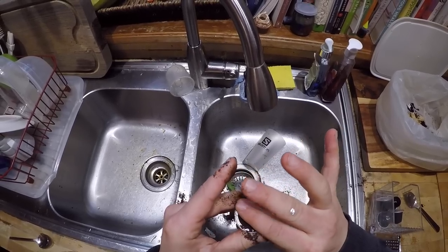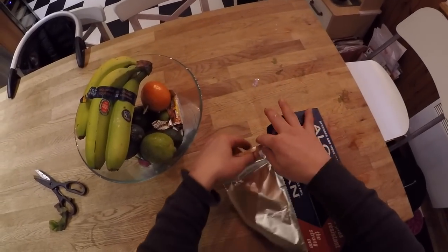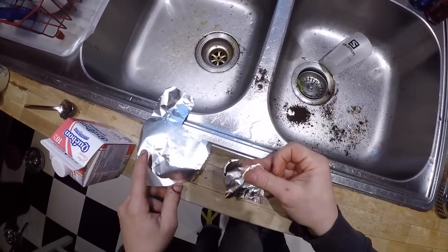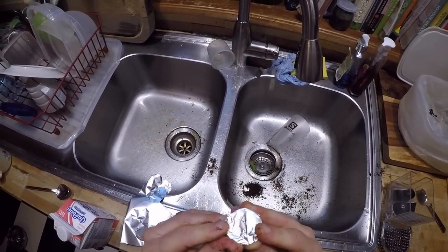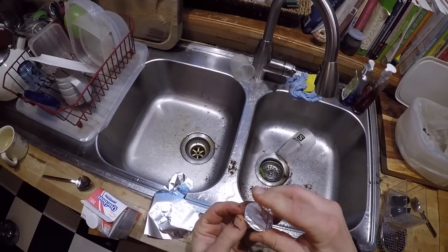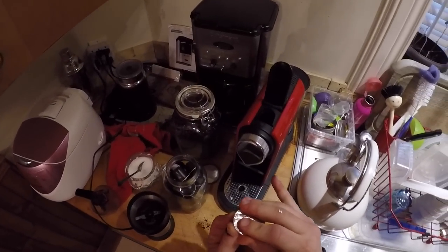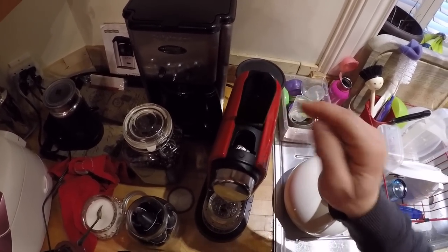And now I'm going to do exactly what you think I'm going to do — aluminum foil, a little square. Cover the capsule, wrap it around the edges. Oh, if this works. Okay, tighten it down. It fits.